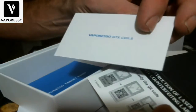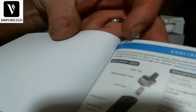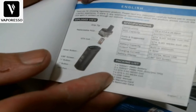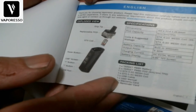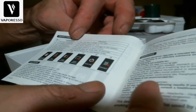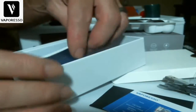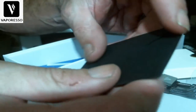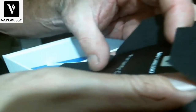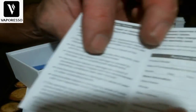There's an anti-counterfeit QR code, a little card for the GTX mesh coils listing features, and a user manual. It covers all the specs, how everything works, the menu system, filling e-liquid, fault codes, and it's printed in French and other languages. There's also a Vaporesso warranty card, same as any other Vaporesso device.